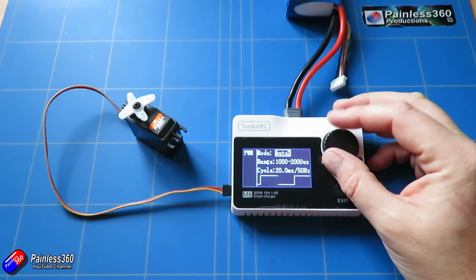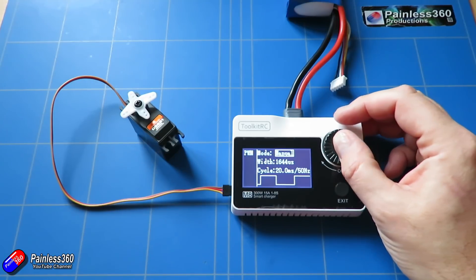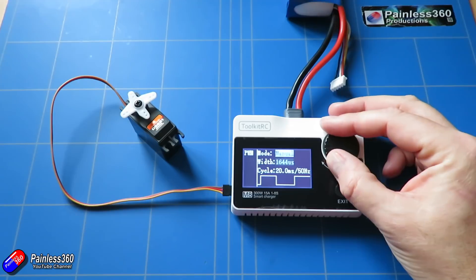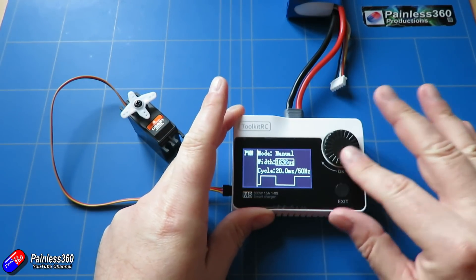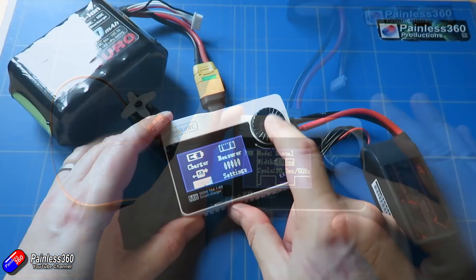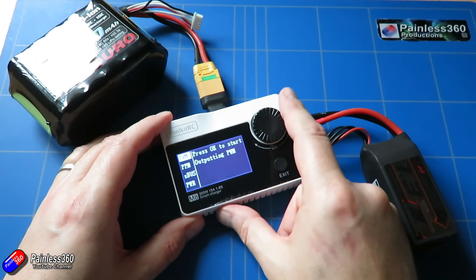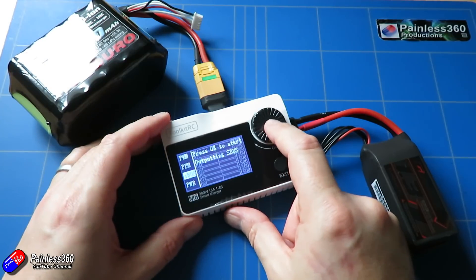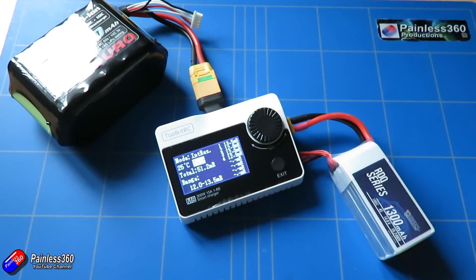You can also change the update frequency and do some really cool stuff — things that I can't do with my standard little servo checker. As well as creating PWM outputs, handy for servos or even running an ESC, it also outputs PPM, SBUS, and even ESC and power control as well. The next thing it does is act as a measuring device — it'll measure PWM, PPM, and SBUS.